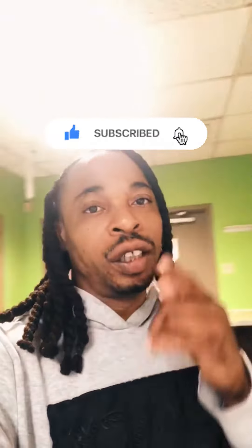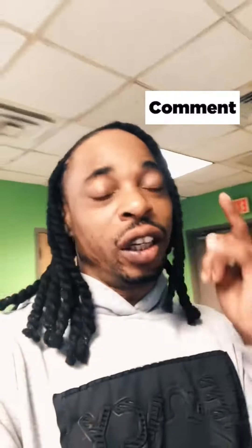What's good YouTube, giving you guys another cooking video. Today we cooking hot dogs. Make sure y'all like, hit that subscribe button, leave a comment for your boy. Stay tuned, go back and look at some of my videos I dropped. Today we got hot dogs.